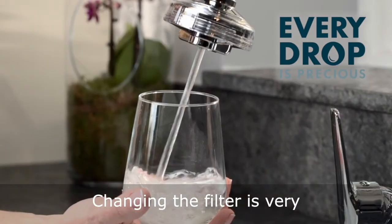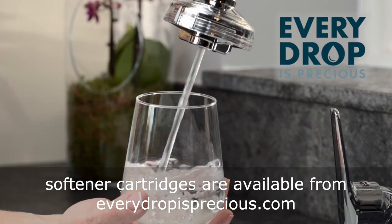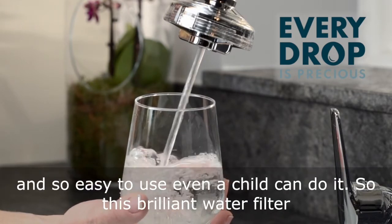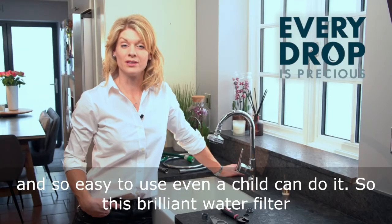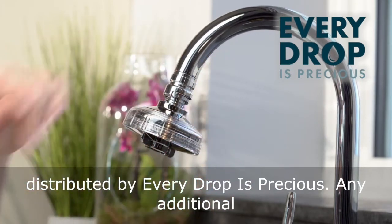Changing the filter is very easy to do, and any additional filters or water softener cartridges are available from Every Drop is Precious. Perfect for everyday life and so easy to use that even a child can do it. This brilliant water filter with patented Swiss technology is exclusively distributed by Every Drop is Precious.